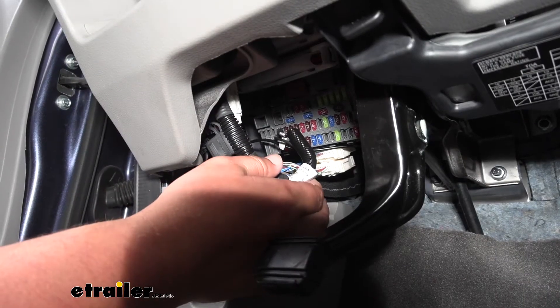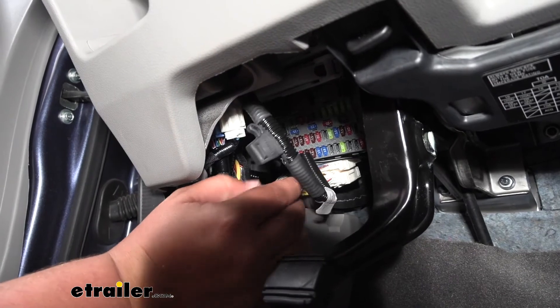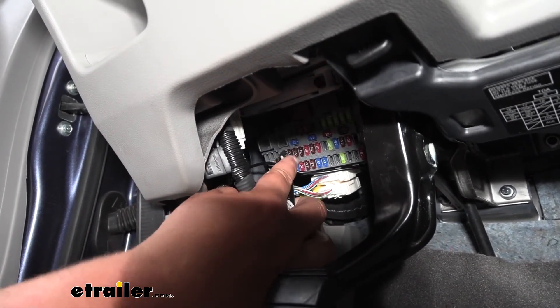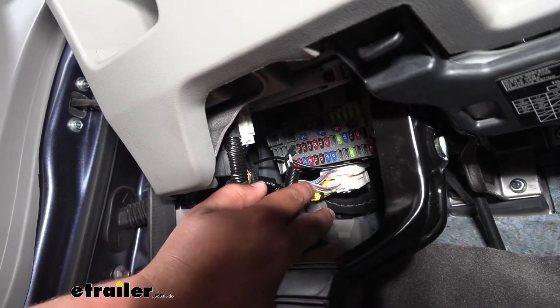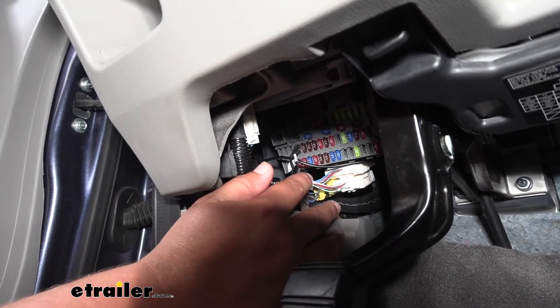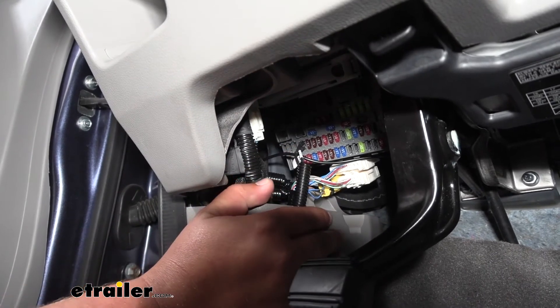This is what our fuse bypass looks like, and when it's installed it'll look just like this in your vehicle. We have our fuse holder here and we have our wiring that goes up into our fuse panel. To determine which fuse you need to use, it's fuse number 19, but this can be found in your owner's manual — look under flat towing and it'll tell us which fuse we need to pull.